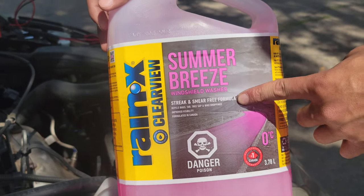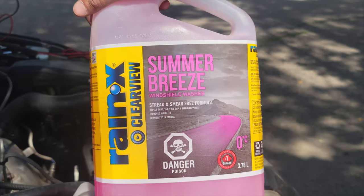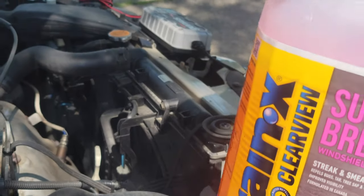It says streak and smear free formula, repels bugs, tar, tree sap, and bird droppings, formulated in Canada. So we're going to put this in here.